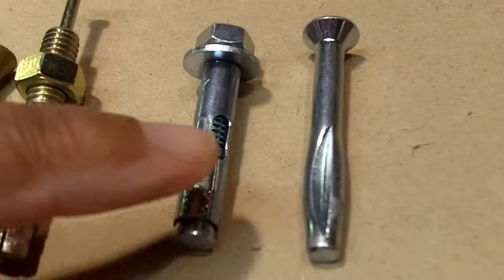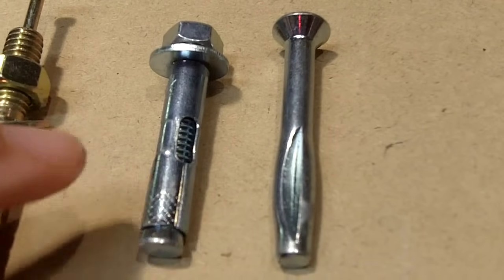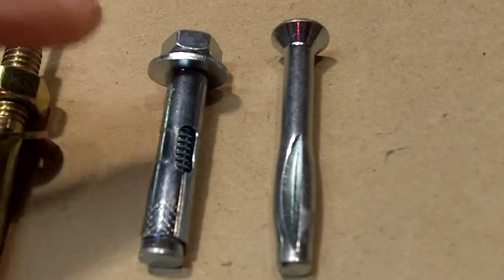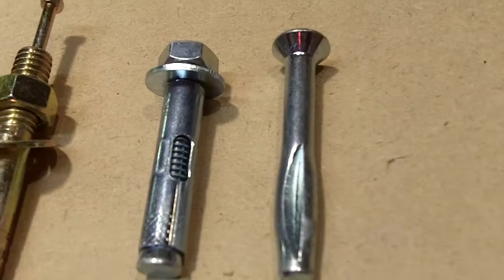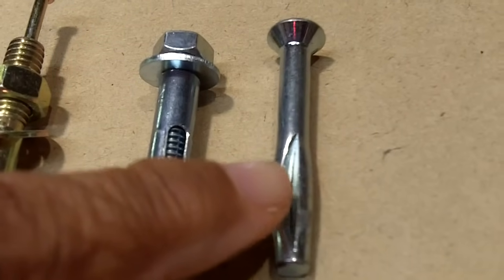Now the two on the end here are considered permanent anchors. Once you install these two you can forget about it — you can't budge them, they're not going anywhere. This is called a sleeve anchor, and this here is called a drive anchor, and this one is only meant for concrete.